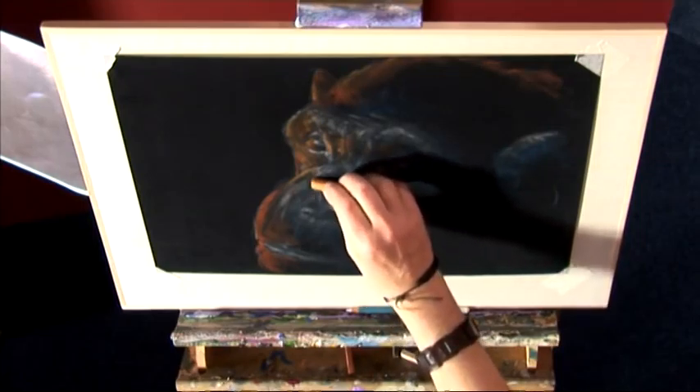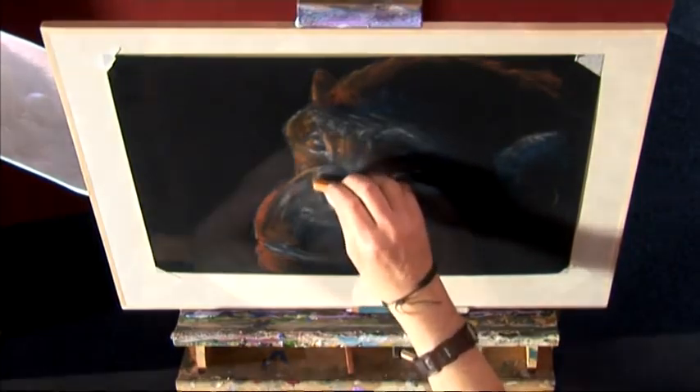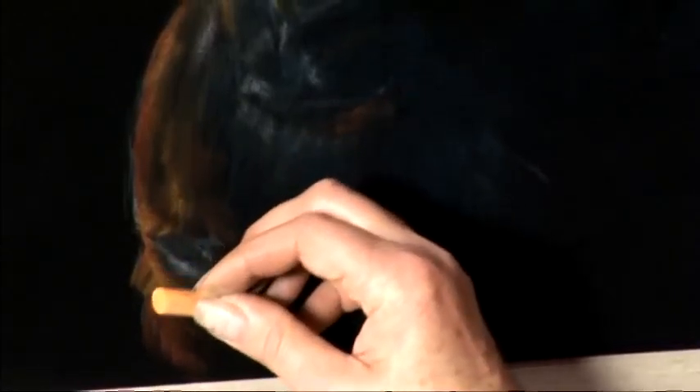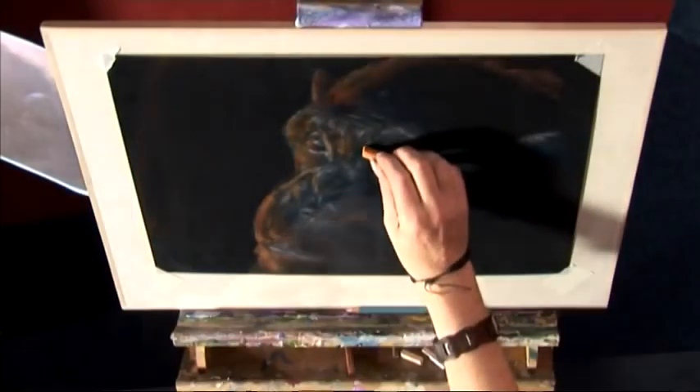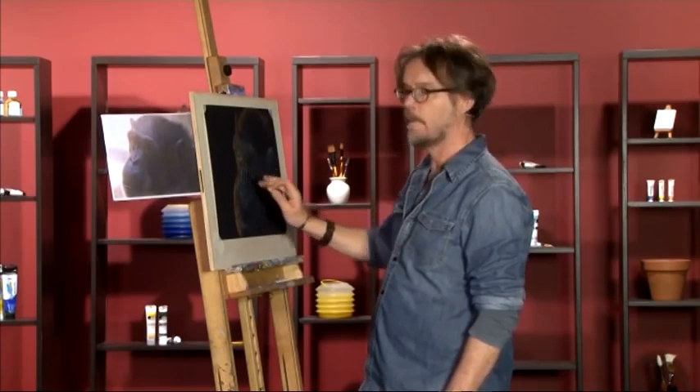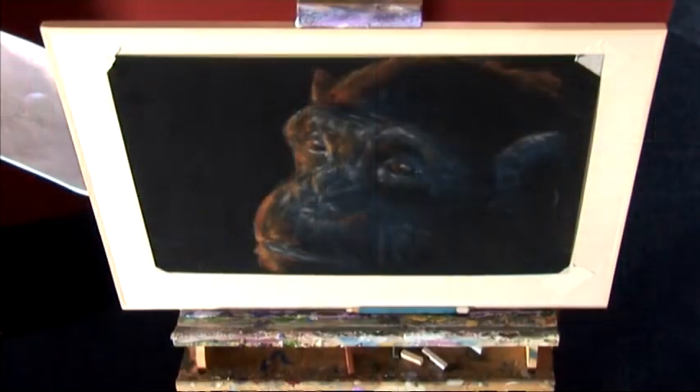A little bit more shaping on that top lip, the way it curves outwards. Underneath the bottom lip, quite a lot brighter around the chin. I think that's probably about it, and then we'll progress to our hard pastels for the details. So now it's time to put in the final details.